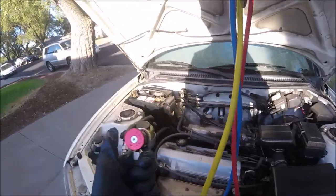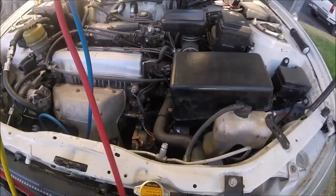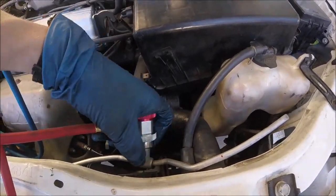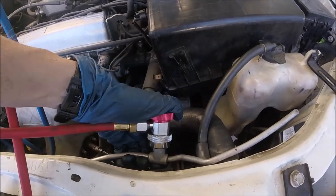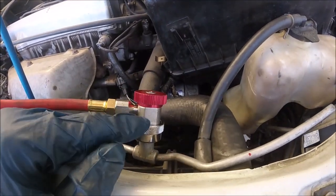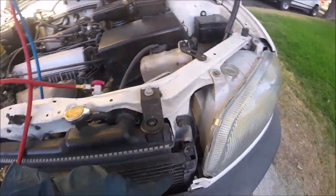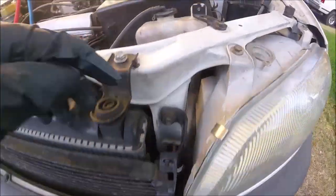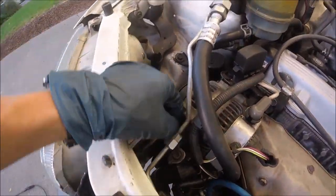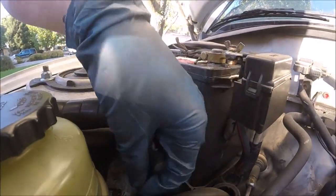Screw that down. Now we've got to put these on the high and low sides of our AC lines on this car. The high side is right here and just snaps on. Don't worry about getting these mixed up — the high and low side connectors will only fit their respective ports, so you can't mix them up. If you have trouble finding these AC lines, this is your AC condenser right here in the front, and the AC lines will be coming out usually one on each side. You can just follow these lines to find the ports.